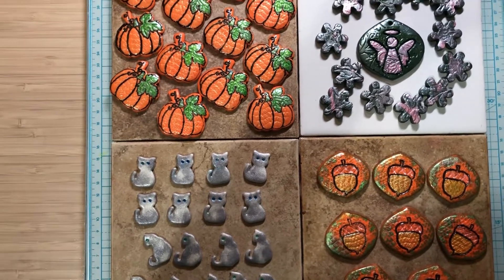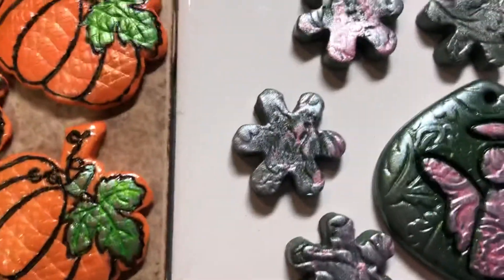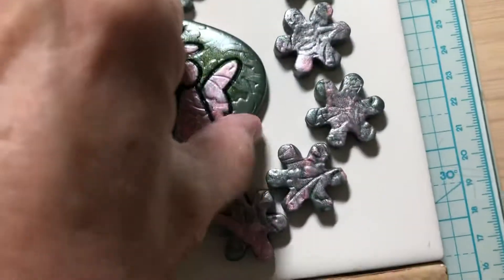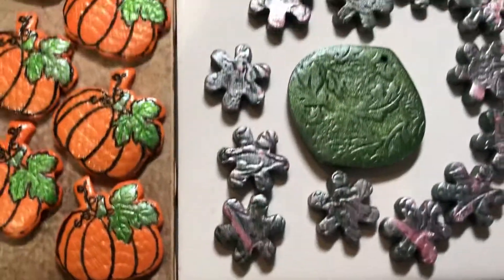Good morning! Hi Sharon, this is just a video for you. I wanted to show you what I made for you. I mixed up some clay so I could make a sage color. I hope it's not too dark — I looked on the internet and noticed sage has some different shades to it, but I think this